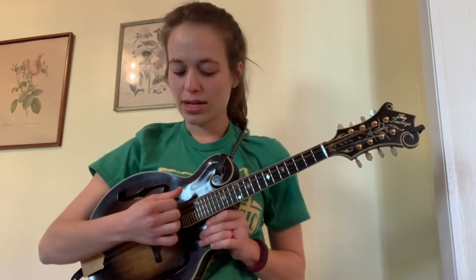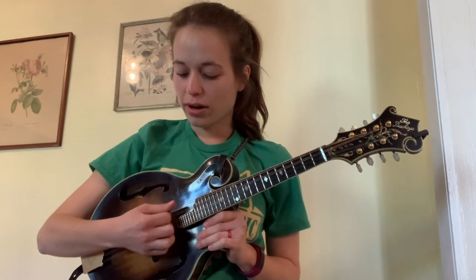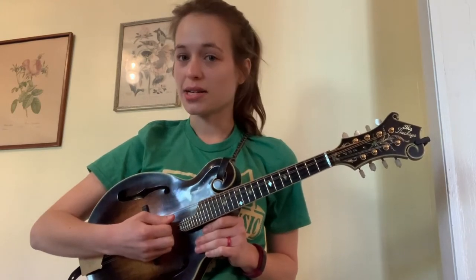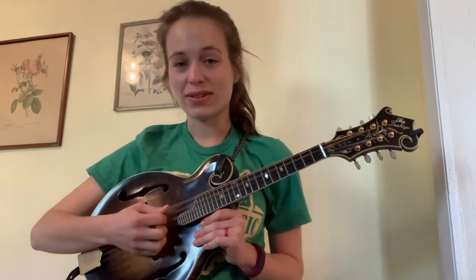We'll start with naming the strings of the mandolin. This I call the top string because it's the one that's closest to me. Some people might call it differently or reverse it, but to me this is my top string and it's your heaviest looking string. So when you're holding the mandolin this way, it's the one that's closest to you. This is your G. Going down from there, we have D, A, and E.